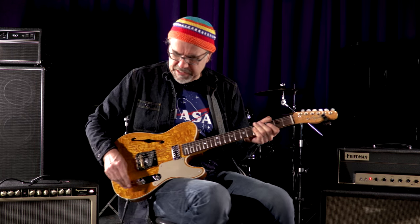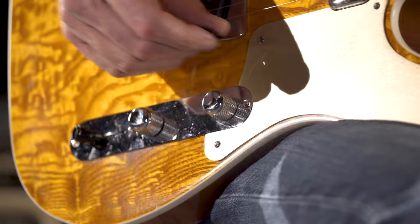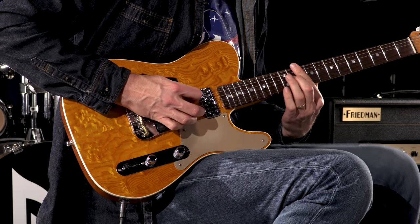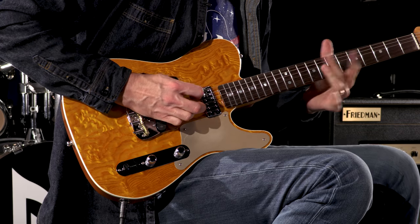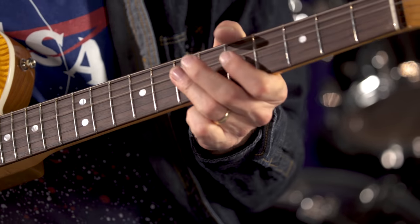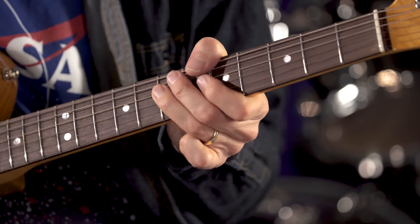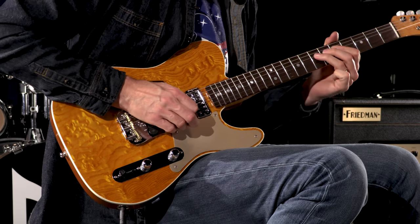Oh, I like it. Sassy. Let's go to that bridge pickup, see what we got going on. Sinewy. SINEwy.